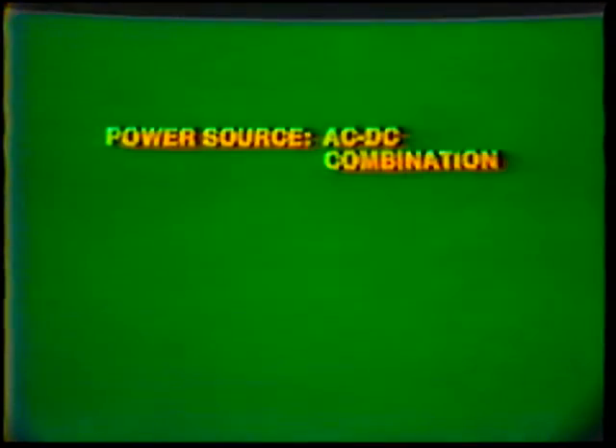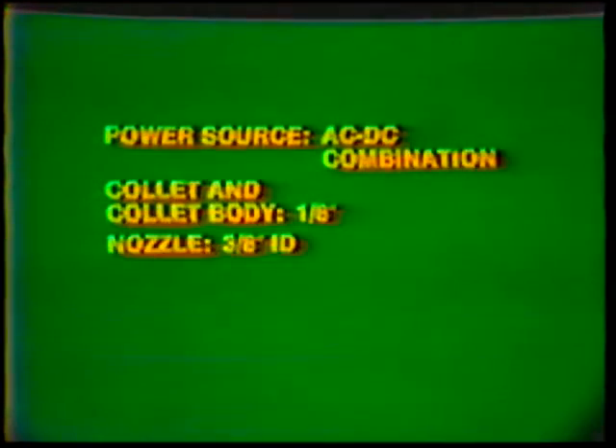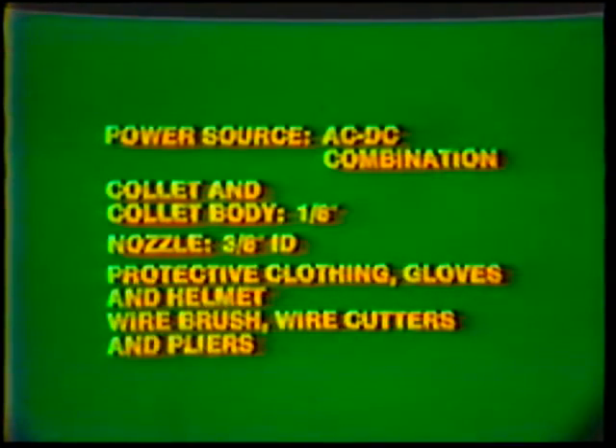Equipment: power source, AC-DC combination. Collet and collet body, 1/8 inch. Nozzle, 3/8 inch inside diameter. Protective clothing, gloves and helmet. Wire brush, wire cutters and pliers.